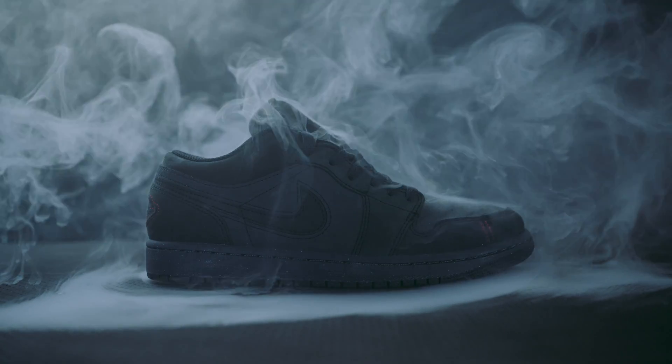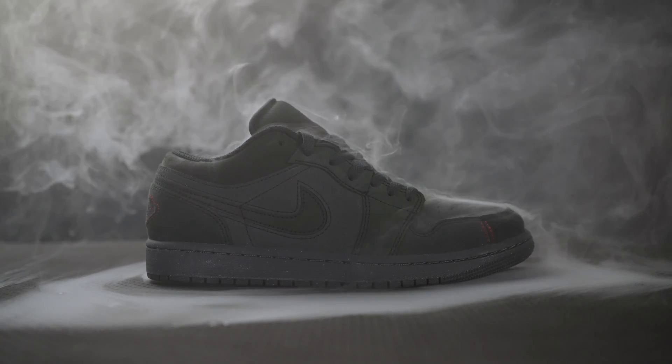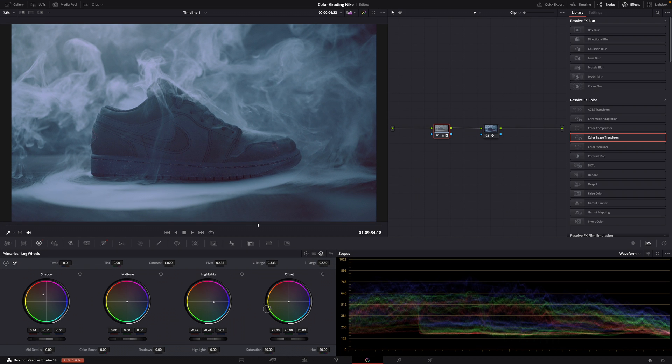Now we have a problem: the adjustments we just did affected the whole image, including the shoe, making its color a bit too greenish cyan. While in real life it's more like a warm gray, so I want it to look a little bit warmer. Because there are almost no other colors, it's like grading a black and white image, so it's really simple to make the shoe warmer. Let's switch to the log wheels and pull the shadows towards red or purple — this makes the darkest areas, the shadows, warmer, which in this case is the shoe. Then for the final step, the highlights in the smoke are a bit too bright and a bit too yellow, so let's bring them down and pull them away from yellow and green to make them more neutral.